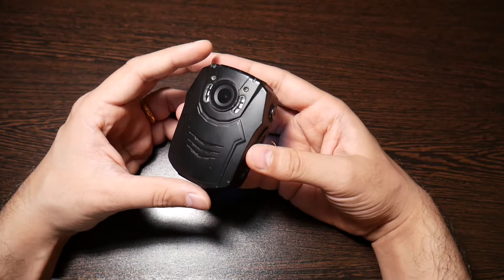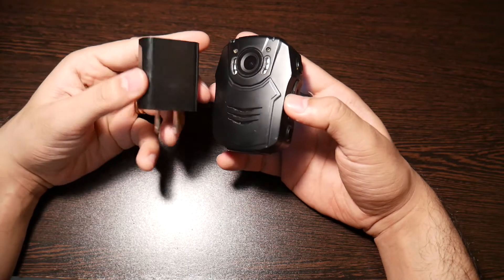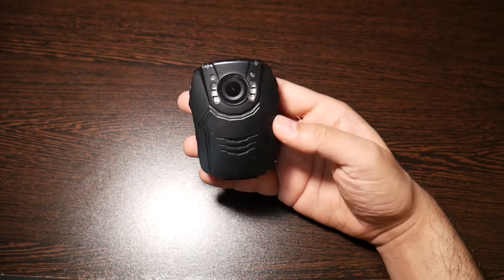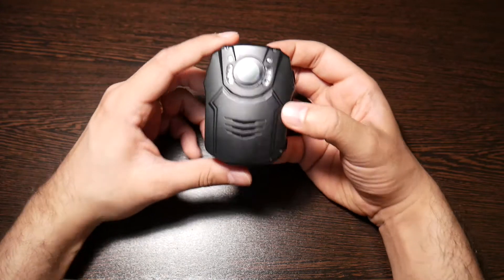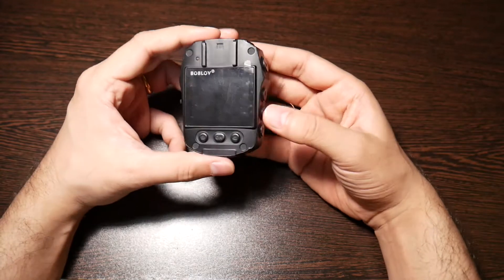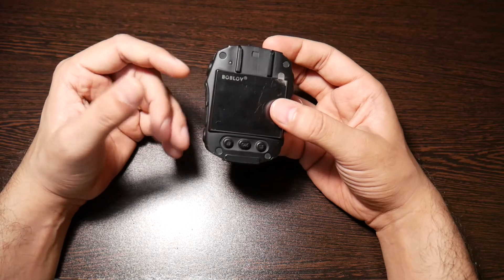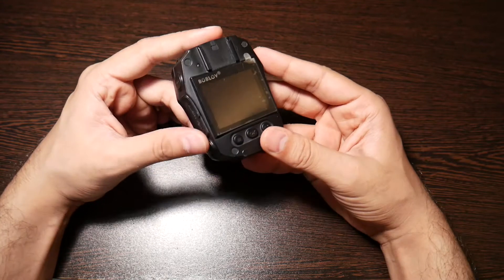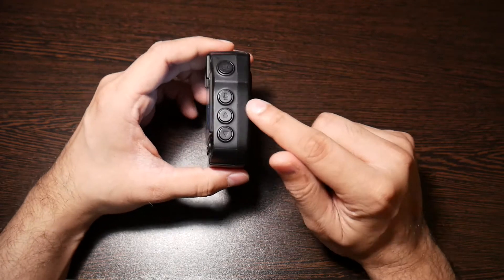This takes around half an hour to 45 minutes, max one hour, to charge completely. It comes with a fast charger — a Qualcomm charger — which charges your device really fast. It has two modes: with a regular charger it shows slow charge, but with the fast charger it shows faster charging. You can charge it up quickly, put it back in your pocket or bag, and continue recording. It also records while charging, which is another good feature.